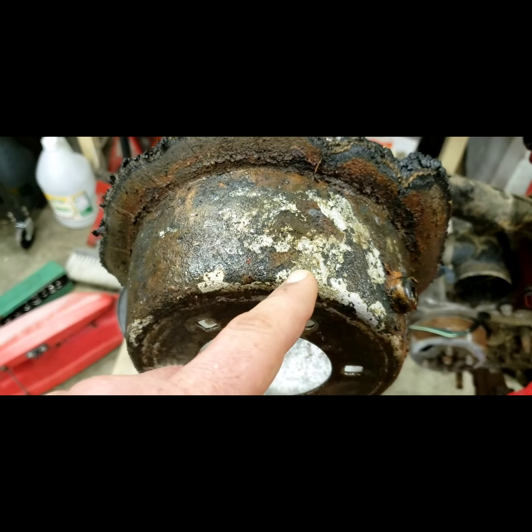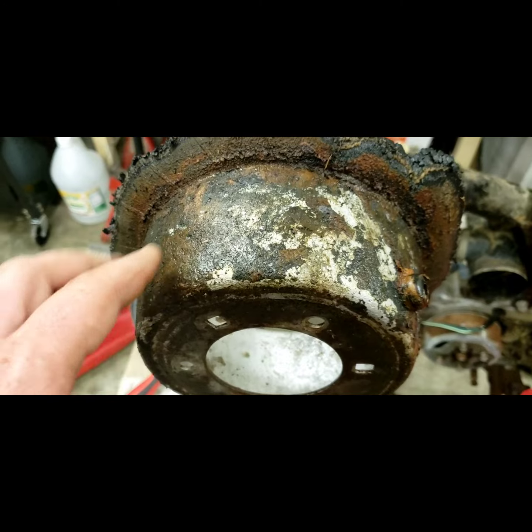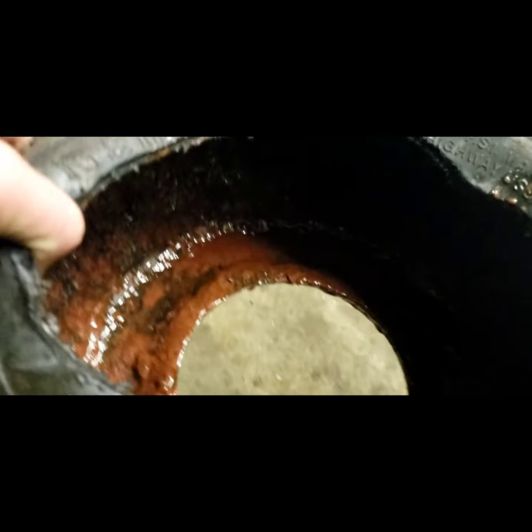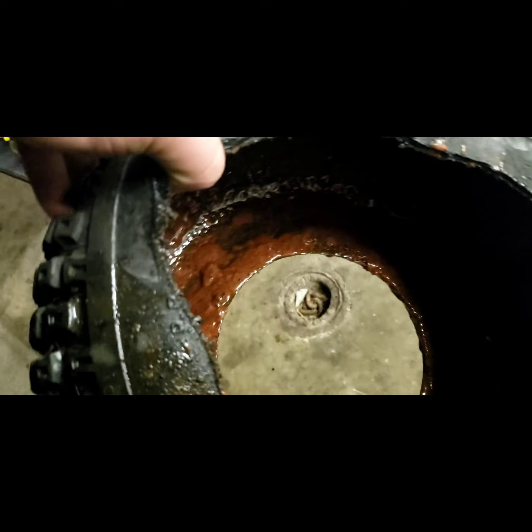I beat most of this one off — or not beat it off but scraped it off with a scraper. I'm going to try to get my wire brush to clean all this up. Let me show you — the junk that came out of it looks like vomit. It's all inside the tire. Don't do this guys. Fix it the right way. Don't gum up your rims and make it look like vomit.